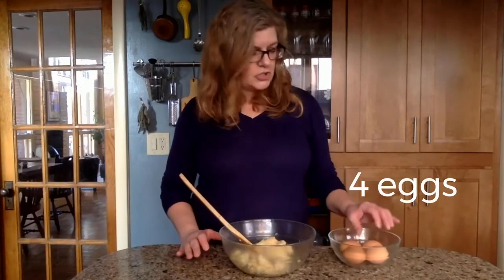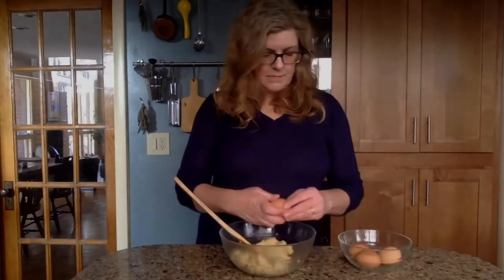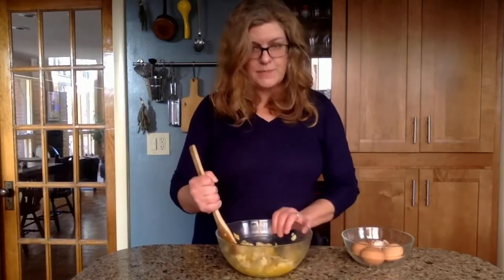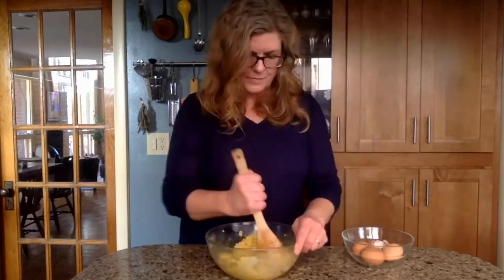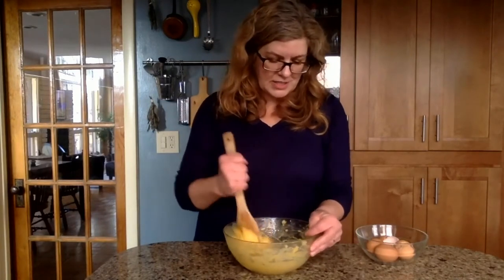We're going to start adding the eggs — these are four large room-temperature eggs. Add one at a time and beat them in, making sure they're incorporated before you add the next one. You'll notice when incorporating the eggs that it looks incredibly broken and doesn't look at all like a nice smooth dough, but you just keep beating it until it does. There comes a point when suddenly it does start to blend together.